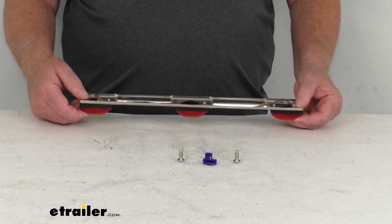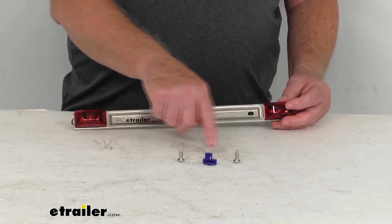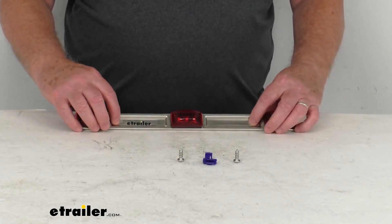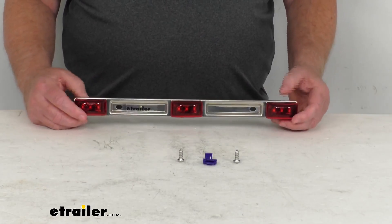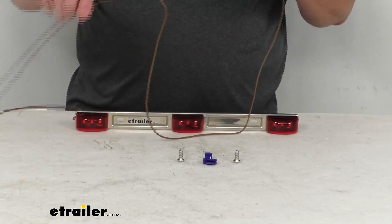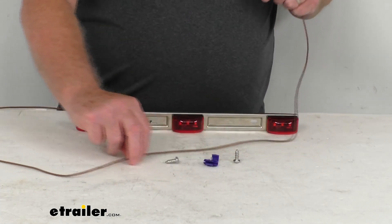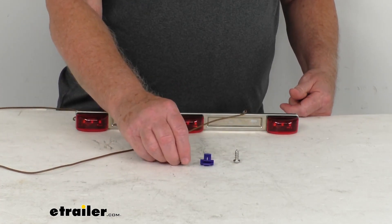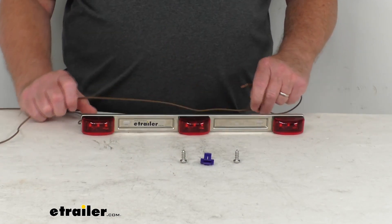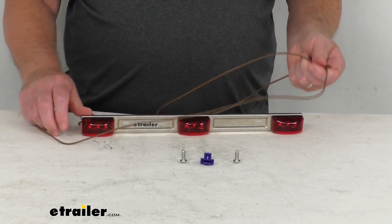This is designed to mount to the surface of the trailer. You can see the two holes here, and it comes with the mounting hardware included. The distance between those mounting holes, center to center, is about 8½ inches. It is a single wire design — the power wire is just a single brown wire, and it will ground through the mounting surface via the mounting hardware. The length of this power wire is about 5 feet long.